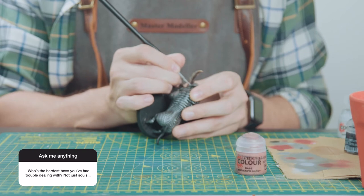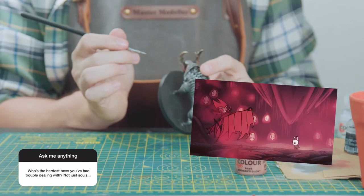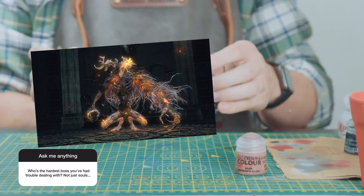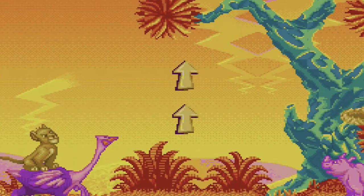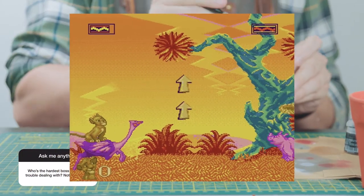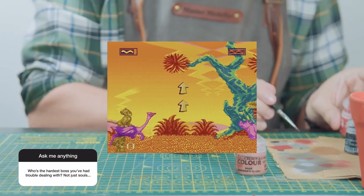Special mentions would go to Nightmare Grimm from Hollow Knight, Lawrence the First Vicar from Bloodborne, and those f***ing trees in The Lion King on Sega. They are the hardest things to get past in any game and I will stand by that.